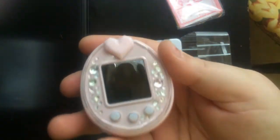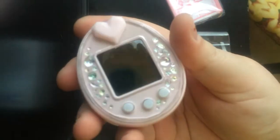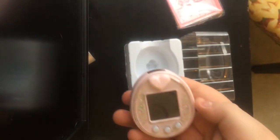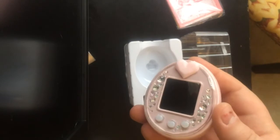Alright, so this is the Tamagotchi. And then it comes with the battery that you need, so that's cool.